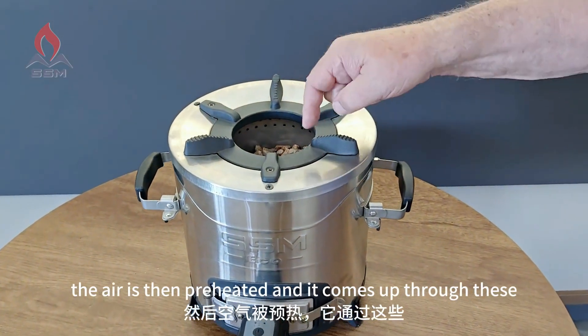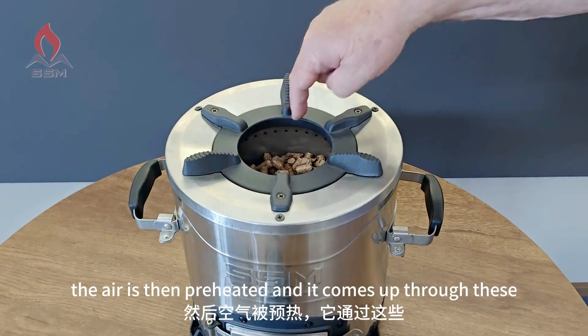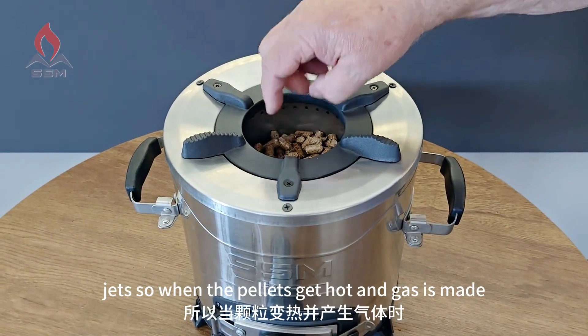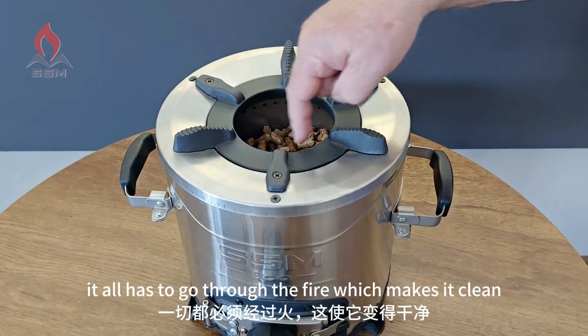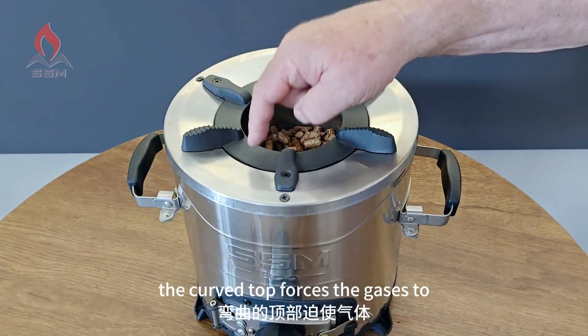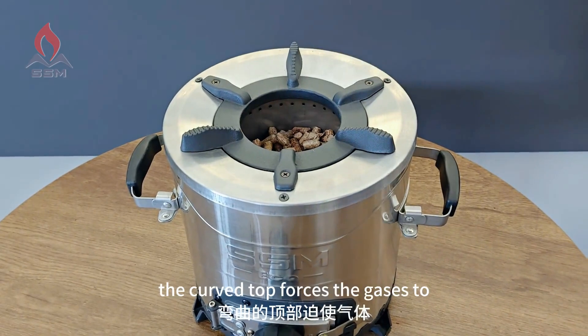The air is then preheated and comes up through these jets, so that when the pellets get hot and gas is made, it all has to go through the fire, which makes it clean.